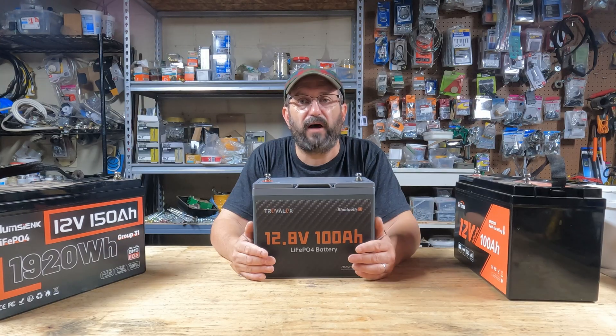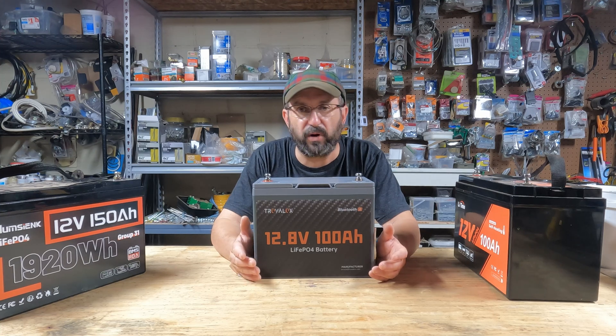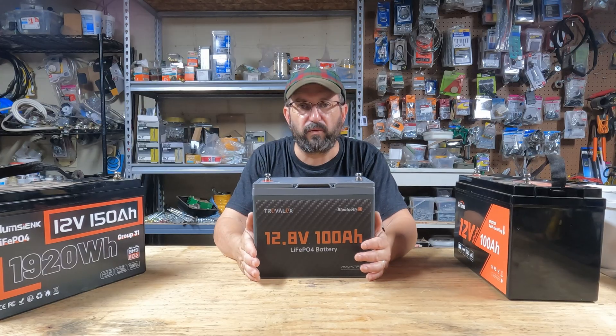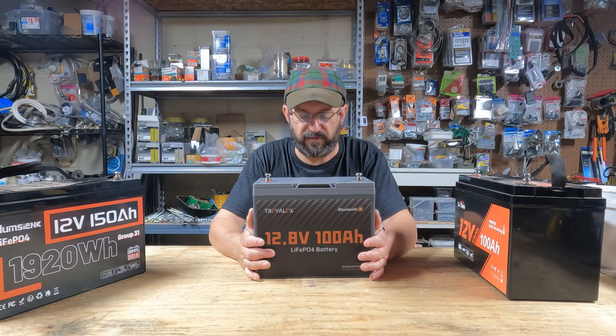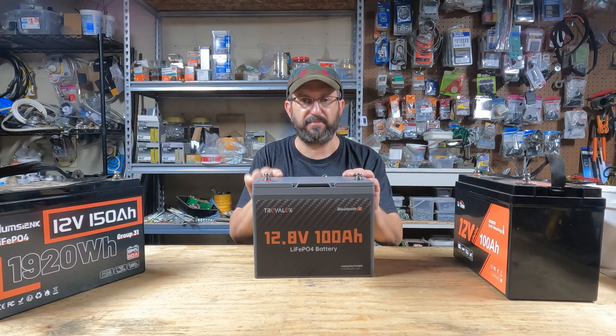It is the best combination of quality, price, and features out there, bar none, without a doubt. I've only reviewed a few 24-volt batteries, so I don't have enough information to give a good recommendation on a pure 24-volt battery, but you could take this battery, put it in series, and create a 24-volt or even a 48-volt system. So you could use this battery in a 24-volt system very effectively.